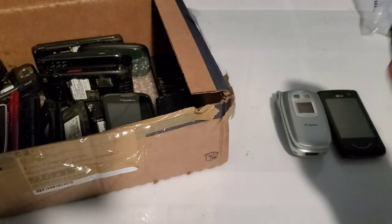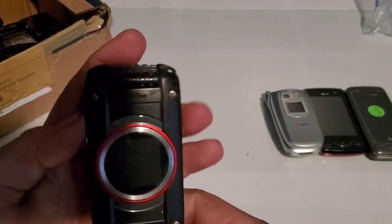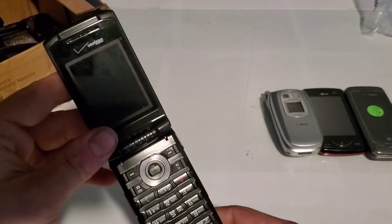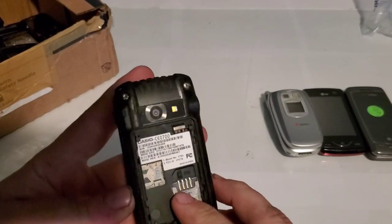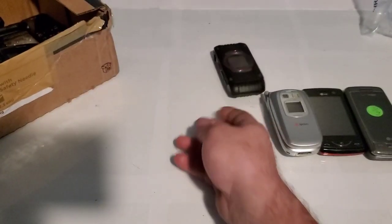This is the VX10000. Here we have another Casio Ravine 2 — I have like thousands of these as you guys have seen. I keep getting them because I don't really know what to do with any of them at this point.